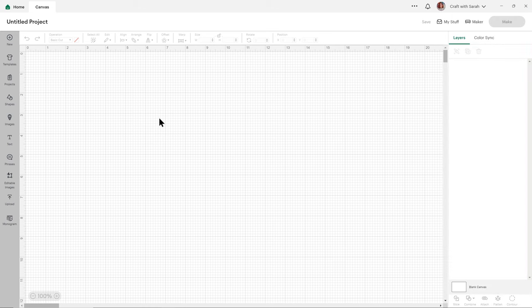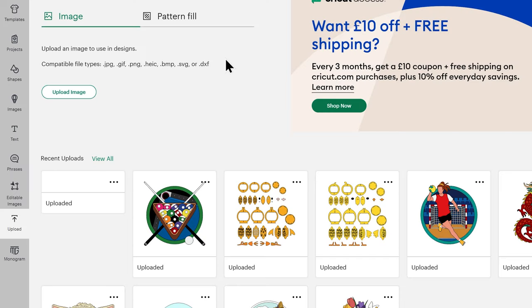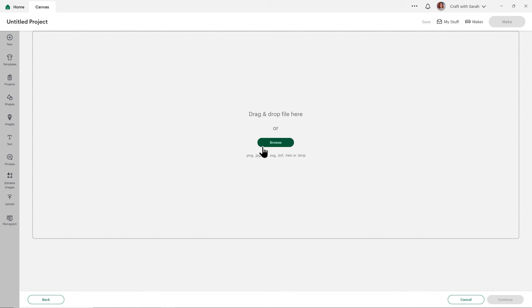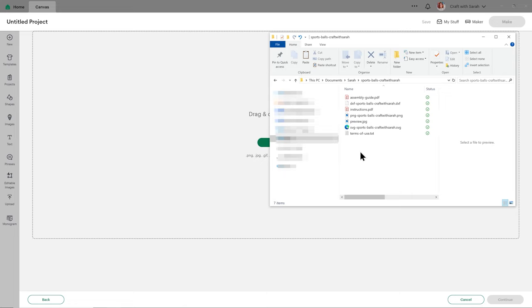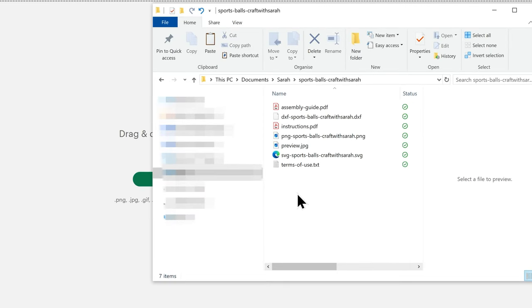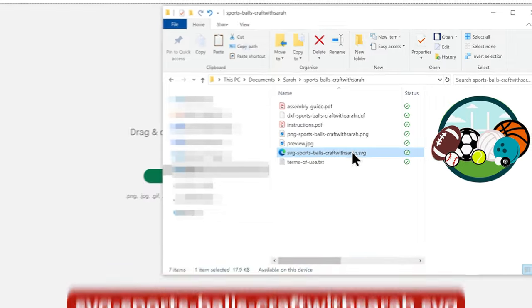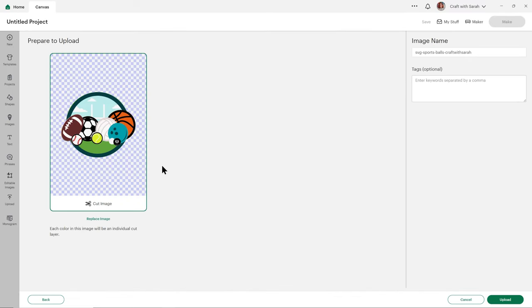Once you've downloaded and unzipped the download folder, it's time to get the SVG into Cricut Design Space. Open up Design Space and start a new project, then go to upload on the left and then upload image. You can either click browse to find the file on your computer or drag and drop it in. Make sure you choose the unzipped version of the folder and select the file which starts with SVG in the file name. Click and drag it in and it should look like this with all the pieces one on top of the other.